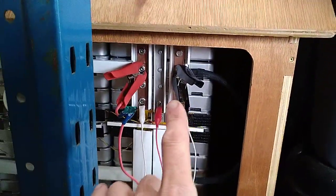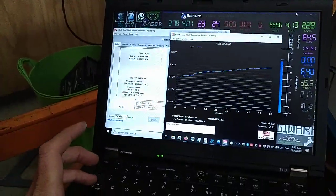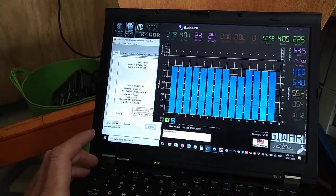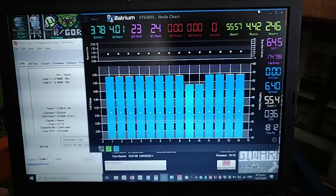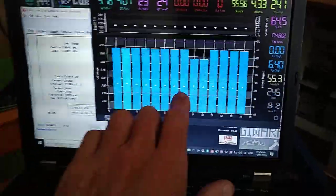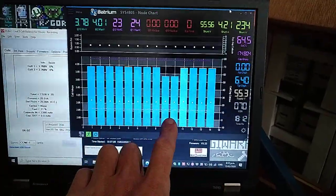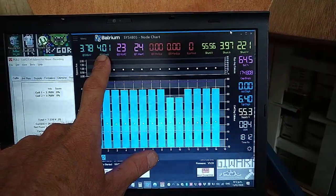These cells that I've put in are fairly low on volts compared to the rest of the pack. If I show you here on the BMS, you can guess which ones are the new ones that are too low. Yes, it's these guys here — they're at 3.78 volts, whereas everybody else is at around about four.